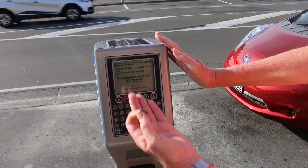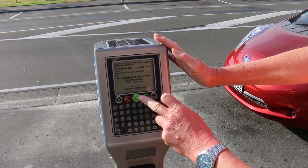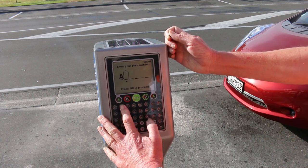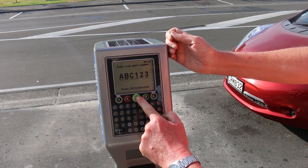First of all you have the screen, which will give you prompts for instructions — take note of the OK button. The very first thing you need to do is enter your registration number and then push OK.